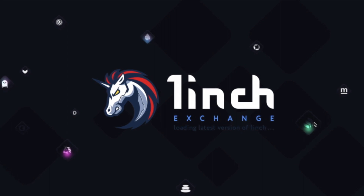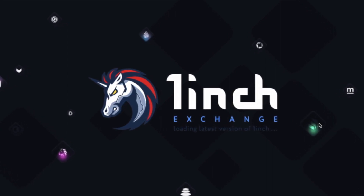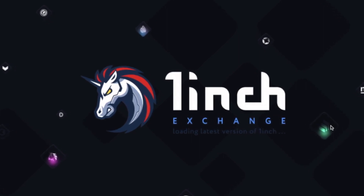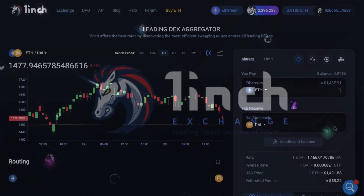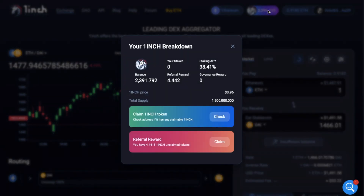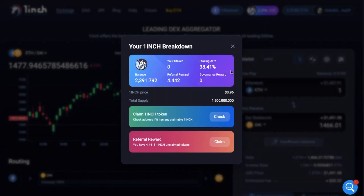So let's jump into the walkthrough now and start using 1inch on the Binance Smart Chain. If you're new to 1inch, I'll pop a sign-up link in the summary below. So we're going to head across to the 1inch Exchange, and you can see at the top of the screen that my existing wallet is connected and that I'm currently connected to the Ethereum mainnet. I've got just over 2,300 1inch tokens in this wallet, which I've been wanting to stake for a while now to get that 38% staking return.